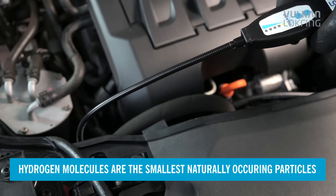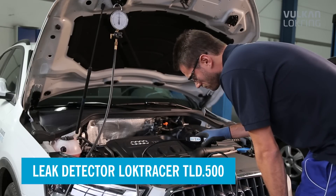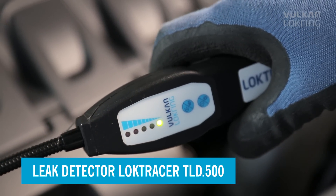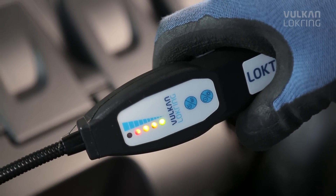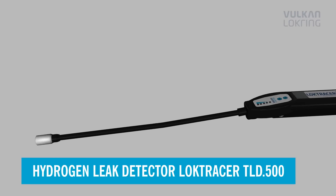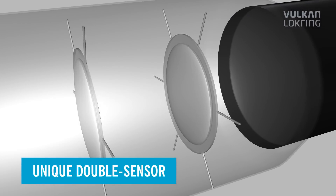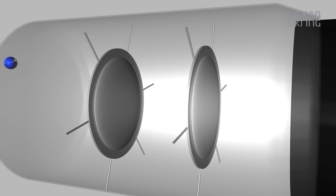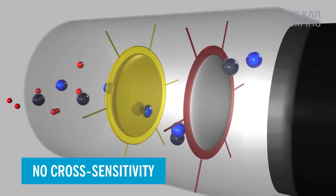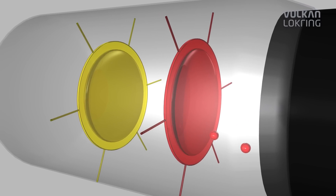Hydrogen molecules are the smallest naturally occurring particles and escape from even minimum leaks, so you can use the Loctrace TLD 500 hydrogen leak detector to trace even the tiniest leaks reliably. The Loctrace TLD 500 has a unique double sensor system made up of a hydrogen sensor and a multi-gas sensor. The multi-gas sensor reacts particularly quickly, and the hydrogen sensor reacts exclusively to hydrogen. Sensor control has been optimized so that the advantages of both sensors can be optimally used for leak detection.